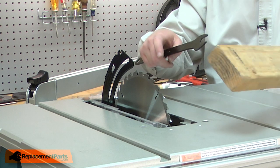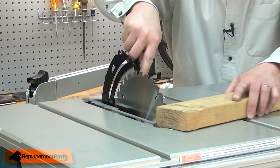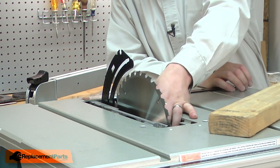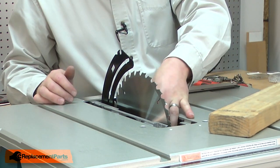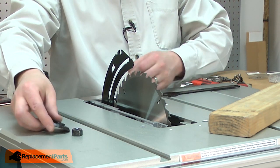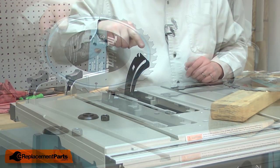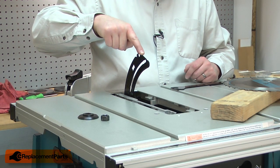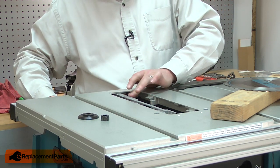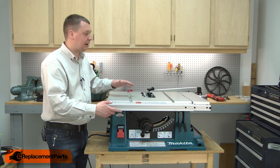To lock the blade in place, I like to use a piece of scrap wood. I'll remove the blade nut and flange, and then I can remove the blade. I'll also release the riving knife and lower it down into the saw. Now I can rotate the saw over and place it on its top.